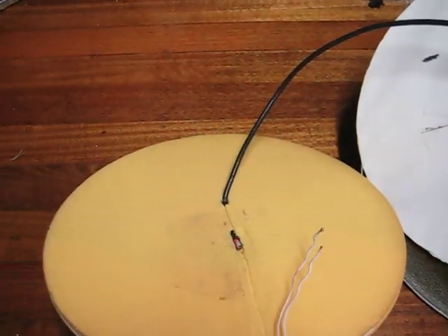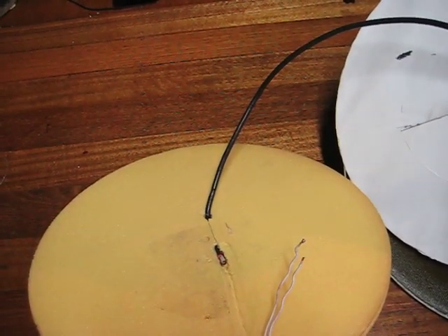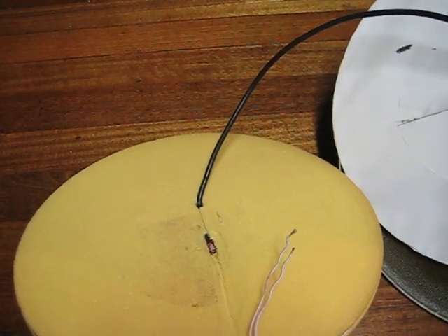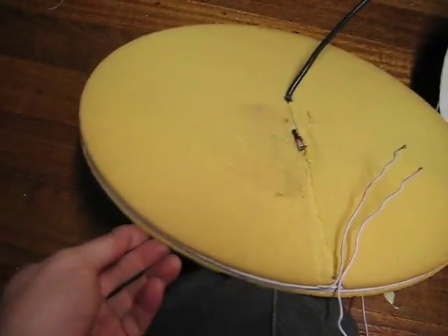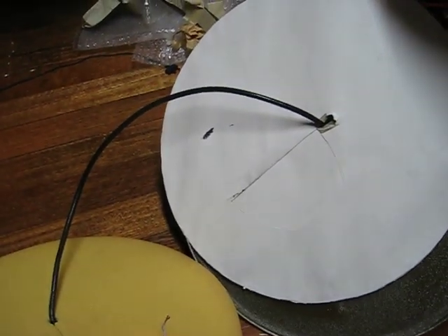I'll use some metallic mesh as a circular Faraday shield around the windings which are in here. I've peeled it all apart, and when I finish the project I'll let you all know how it goes. Catch ya.